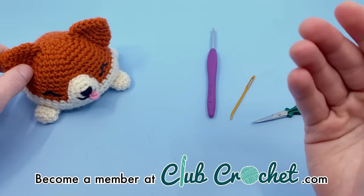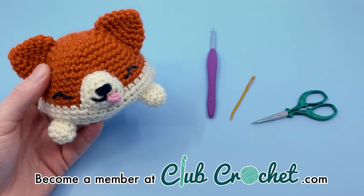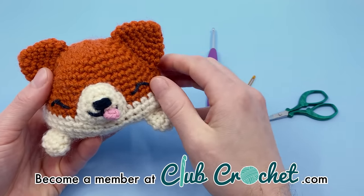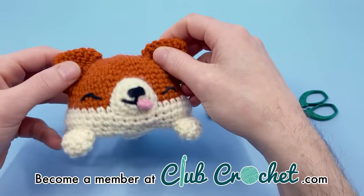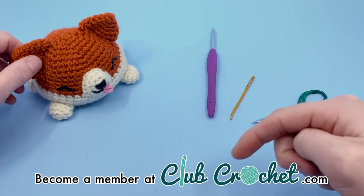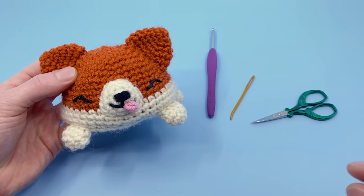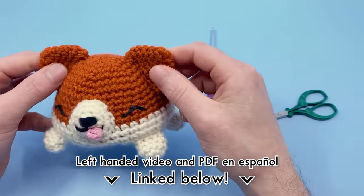If you'd like to support this channel, consider becoming a Club Crochet member. Members get early access to future patterns, access to the full digital library including PDFs, the reversible frog pattern, and kits mailed to their door each month. This month's kit was for a reversible corgi. There's also a Spanish version of the PDF on the website and a lefty video version — links are in the description below. Time codes in the description will help you jump to specific parts of this video.